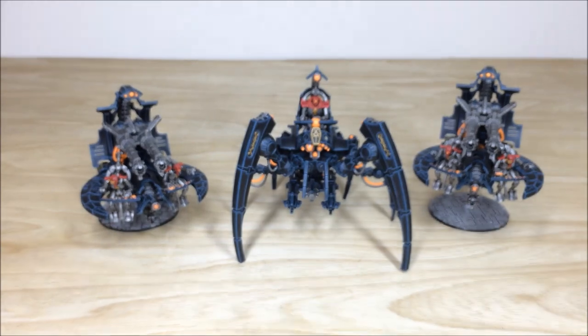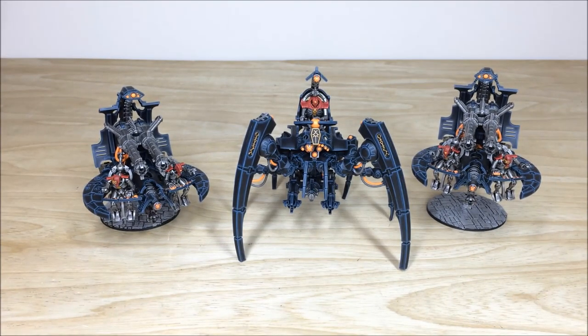Really cool model, the Triarch Stalker — I've always liked it. So there we go with some of the next models; coming up I'm going to be looking at the two flyers from this army, so stick around, they're coming up next.